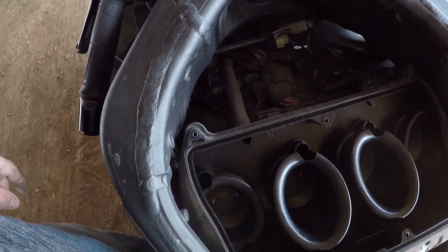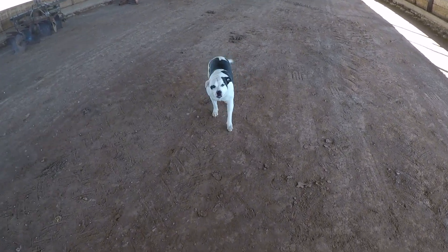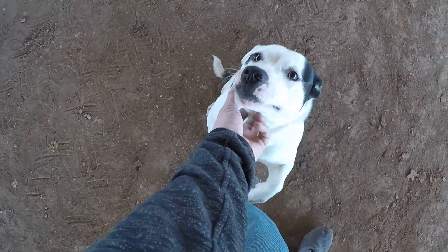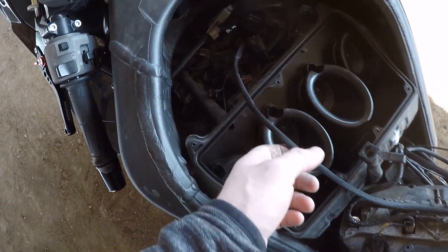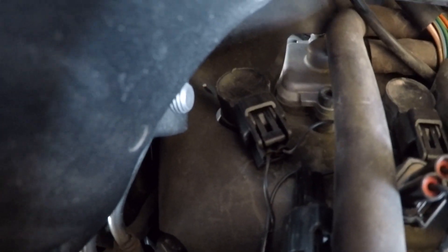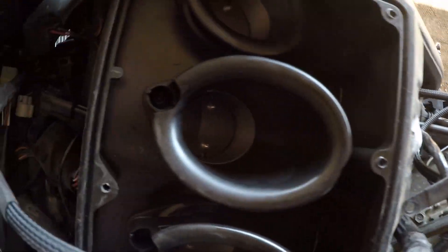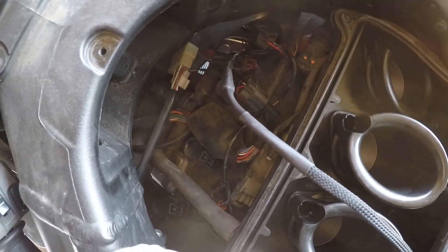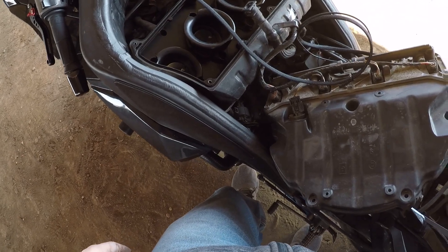I'm going to start plugging everything in and routing wires. I've got the race unit plugged in to the coils — I tried to hide everything underneath where the stock wires were. I'm going to tuck them a little bit nicer and run this alongside the air box and zip tie it in with the rest of the wiring harness. I've just got this all connected, so now I'm putting the air box back together and hiding wires.